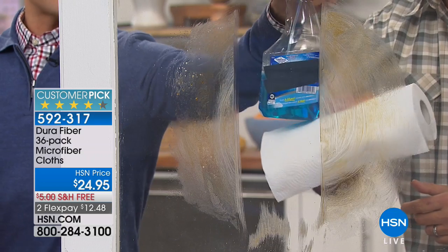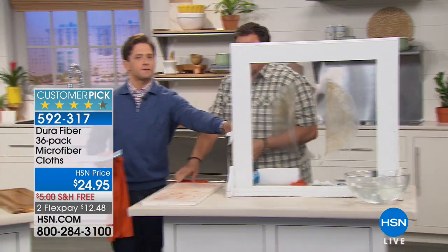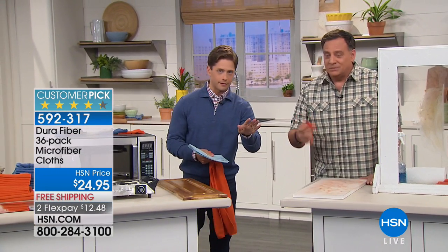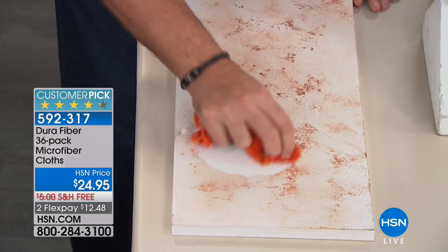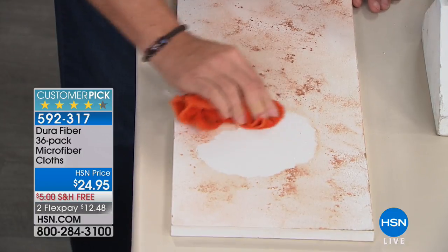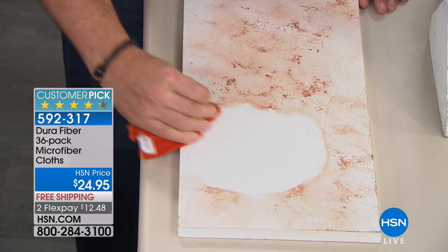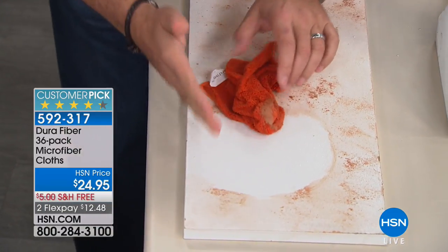The paper towels and the blue glass cleaner are expensive and filled with ammonia, bleach, and chemicals. I read something recently that said using these chemical cleaners day in and day out in your home is worse for you than smoking because of all the chemicals you're breathing. This is a great way to get those chemicals out of your home, stop buying things à la carte, and have a big family kit for your home — the garage, the car, the bathroom, makeup, the kitchen. Just put them in every single room of the home.